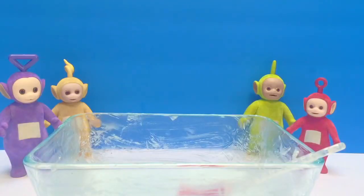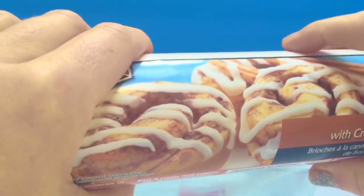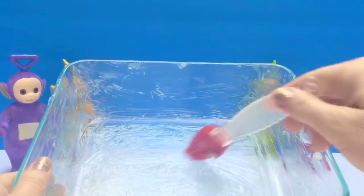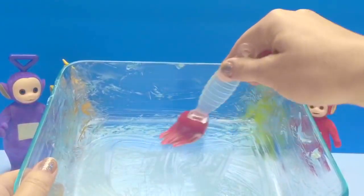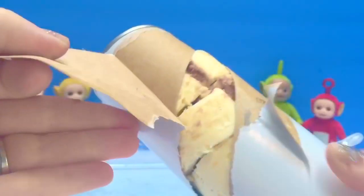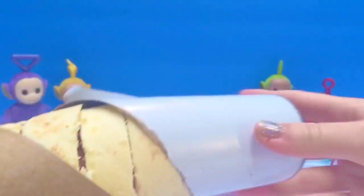Hello and welcome to Tiny Treasures. Today the Teletubbies and I are making yummy cinnamon buns. We've buttered this dish so the cinnamon buns won't stick. Open up the package. I can already see the cinnamon buns — I'm going to take them apart and put them in the pan.